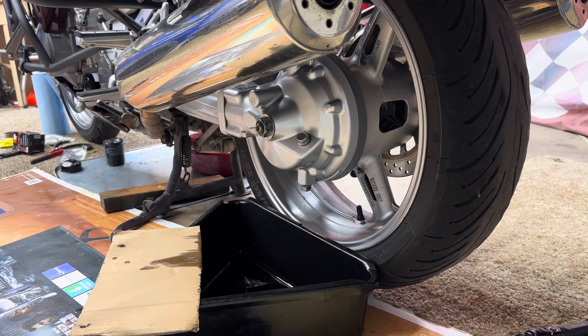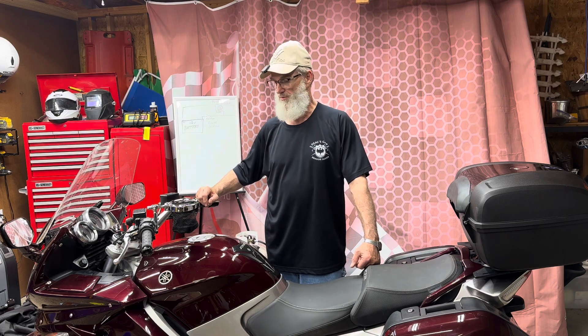I'm done with that. That was a quick and easy thing to do — that's one maintenance item I can check off. I know for sure that I got the right oil in it and everything's going to be good. Final drive oil is good and clean now. So we'll move on to the next project.